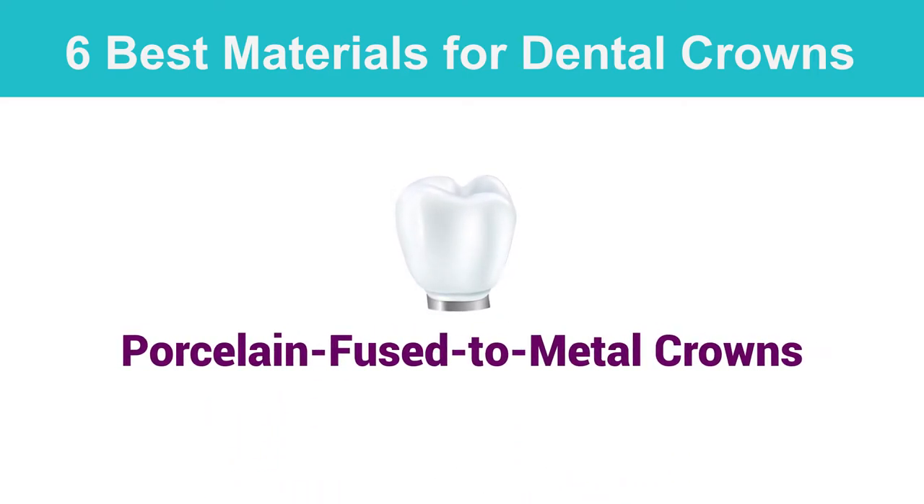Porcelain Fused to Metal Crowns — the closest alternative to gold crowns — offers patients the best of both worlds: a cosmetic solution that is strong and durable.